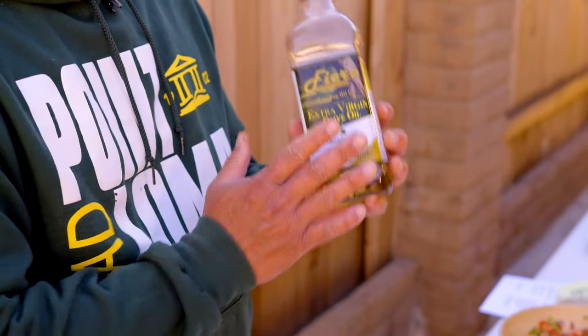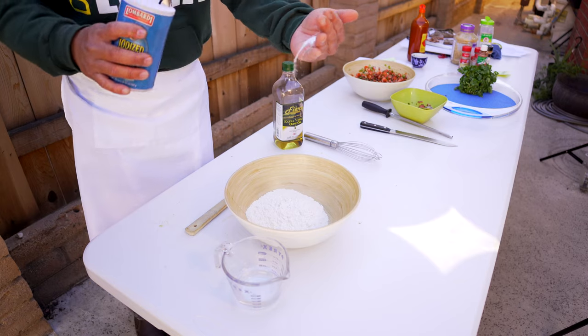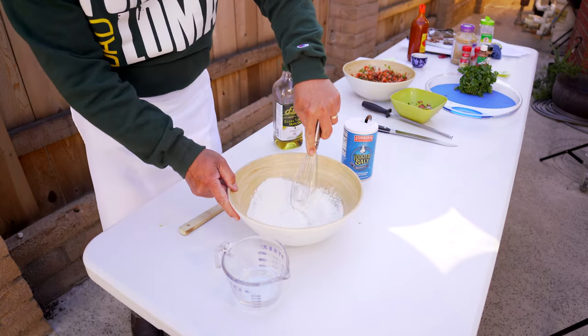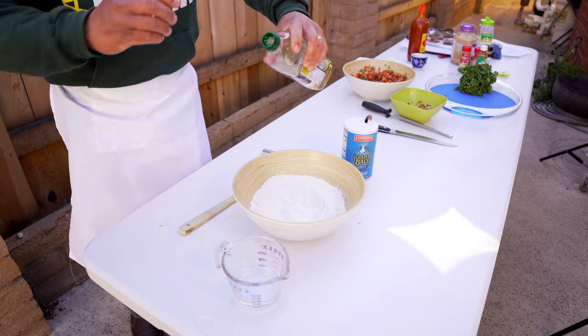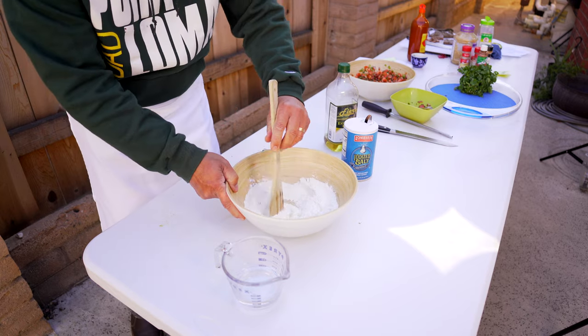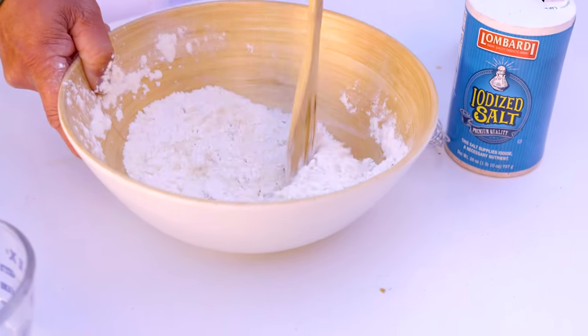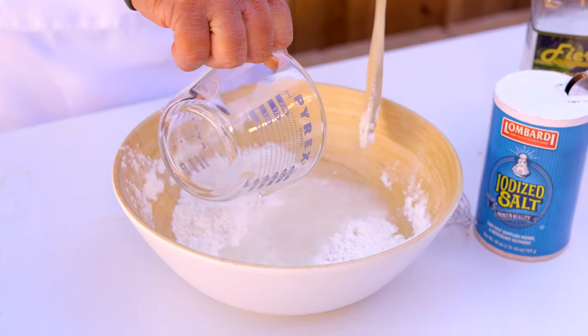Now we are ready to make our tortilla. Traditional tortillas sometimes use lard in their recipes, which makes the tortilla taste great, but we want to be a little healthier — so we'll use extra virgin olive oil, or canola oil, which is good for health and flavor. I start with flour, add my salt, and mix that together before adding the oil. Get the oil in and start mixing until the oil forms little balls in the flour. Then add hot water and mix well.